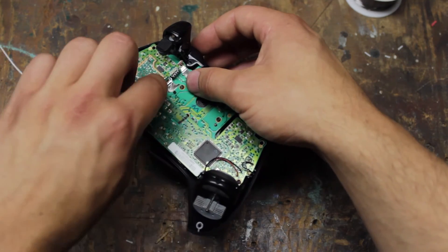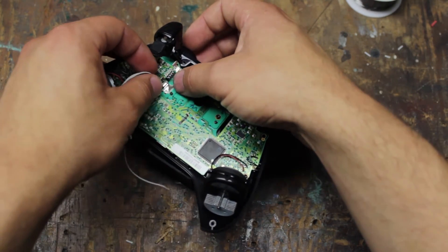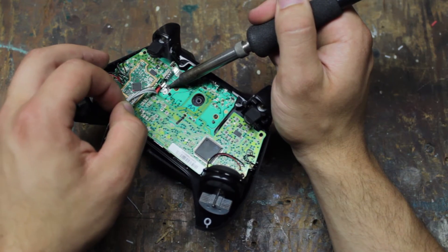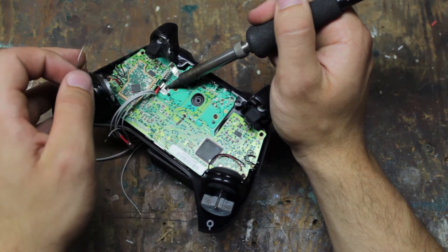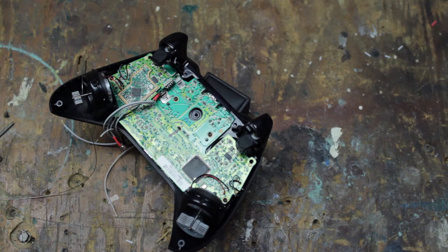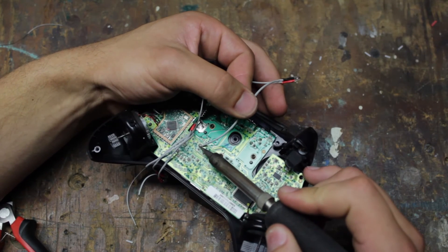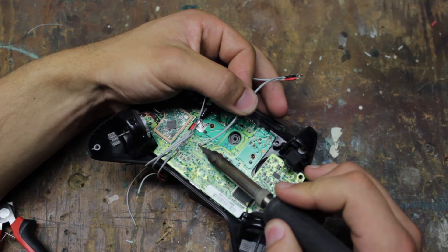Hook the longer lead of the resistor around the positive lead from the Xbox One battery. We're going to solder it to the bottom of this pad. The positive leads are now attached to the controller. In order to finish, we need to attach the negative leads to these solder points here. If you have any trouble getting the pads to reflow, try adding new solder to them.